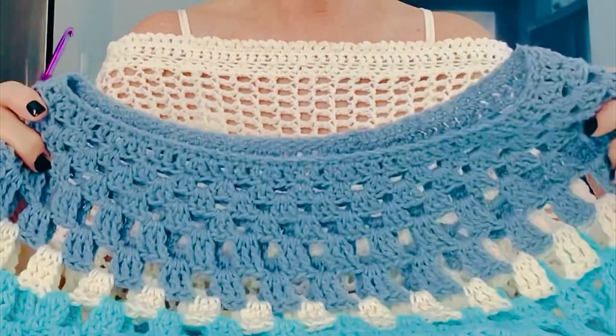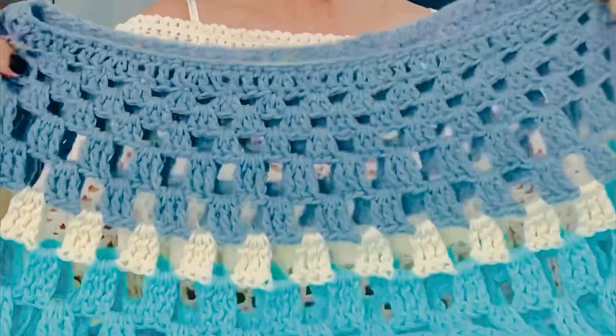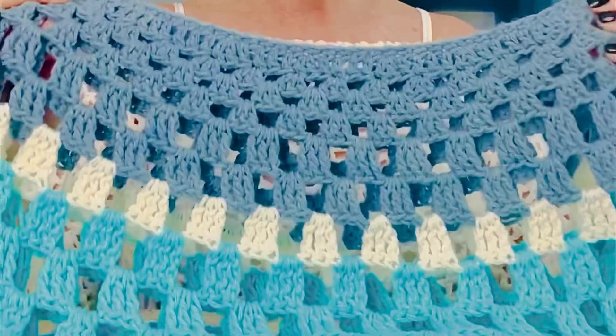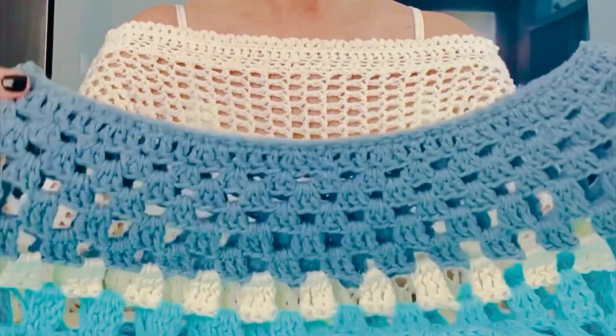Lily Poncho is another one of my latest patterns — a really easy and fun pattern to do. I'm kind of obsessed with it myself right now and I can't wait to see your photos, so please send them to me once you've made one. This poncho works in the round from the top down.